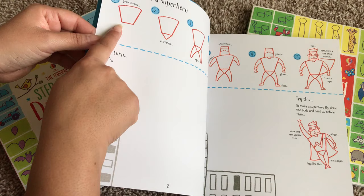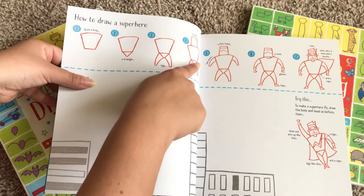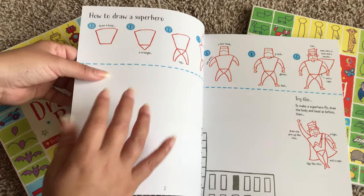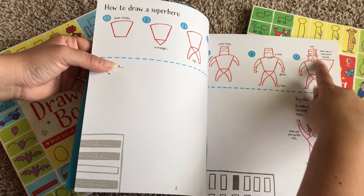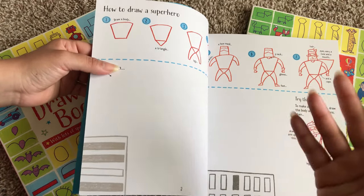What's really cool is that it takes things step-by-step. Here it says draw a body, then draw triangle legs, a head, a face mask, two arms. Sometimes it's just one line that they're drawing, so it really takes it step by step. At the end it tells you to draw hair, ears, eyes, and nose.